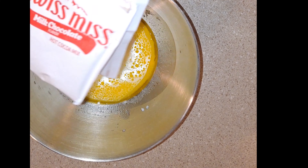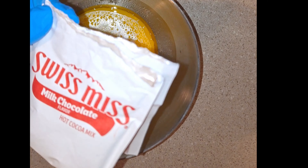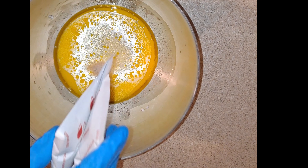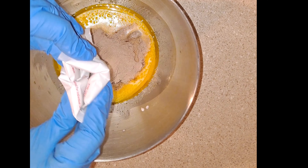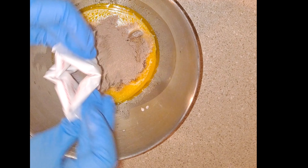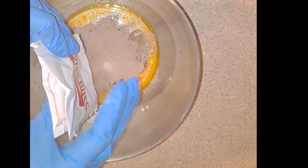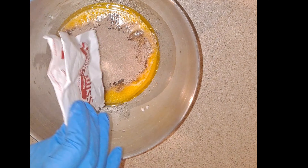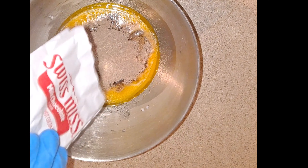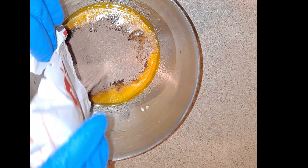I hate chocolate candy but I love hot chocolate — please don't judge me. So I'm going to add a total of four hot chocolate packets, pouring two packets in at a time. As you can see the hot chocolate powder mix is flying everywhere, that's why I'm only putting in two at a time.